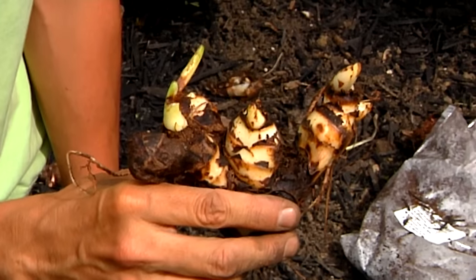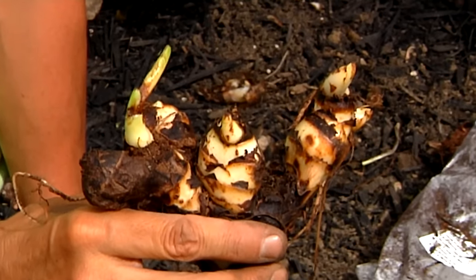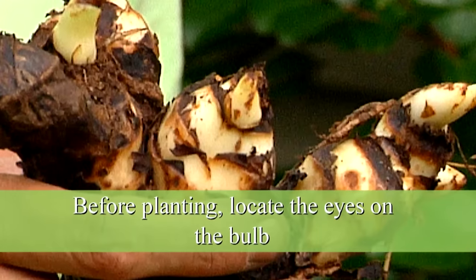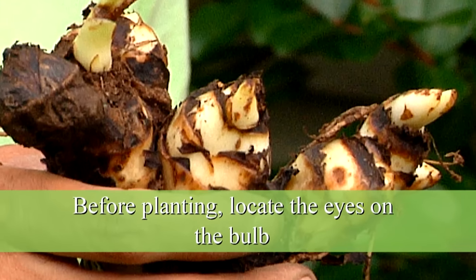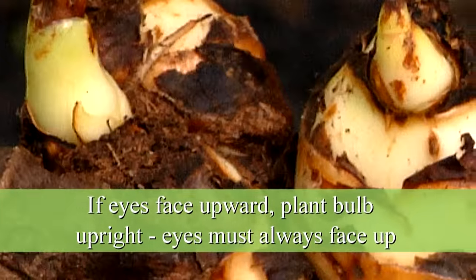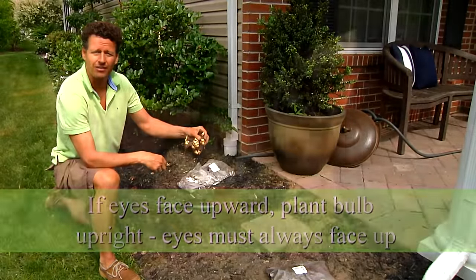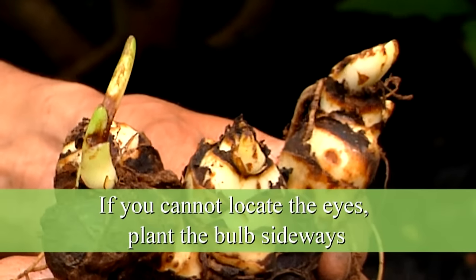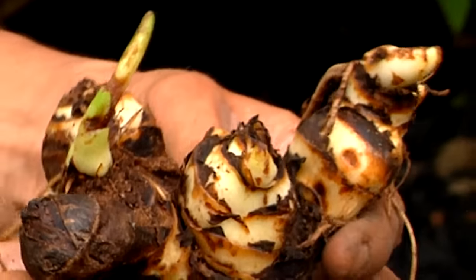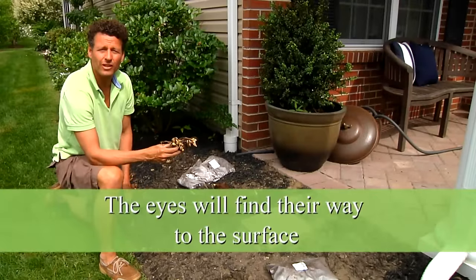A lot of people ask me how you plant cannas. When you plant cannas you want to make sure that you first locate the eyes on the canna rhizome. In this case it's relatively easy because the eyes are all facing pretty much the same direction, so I'm going to plant it upright like this. In case you cannot locate the eyes very easily, the best next thing is to plant it flat, sideways, and the eyes will find their way to the surface.